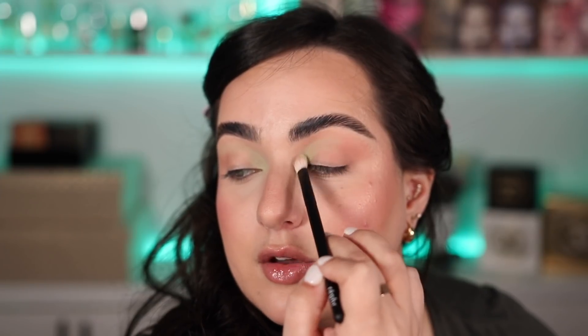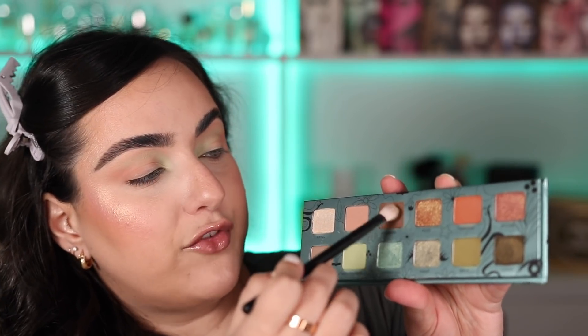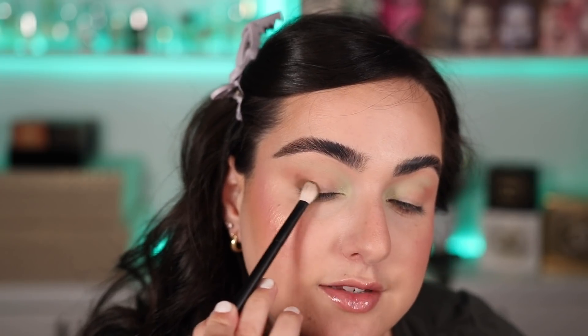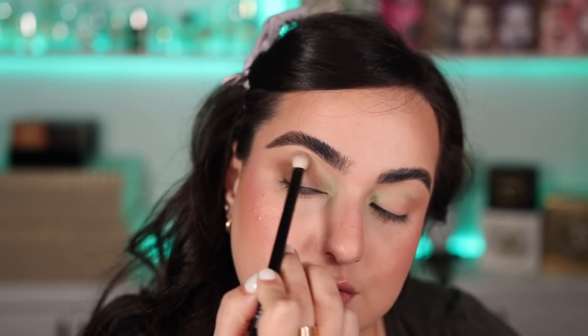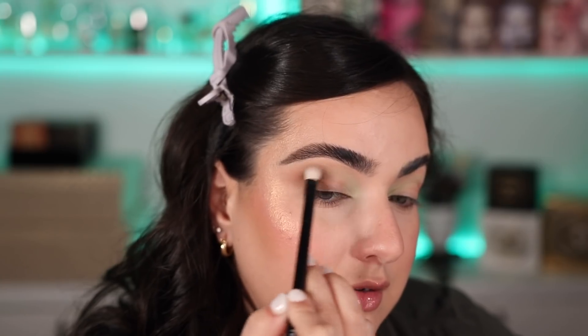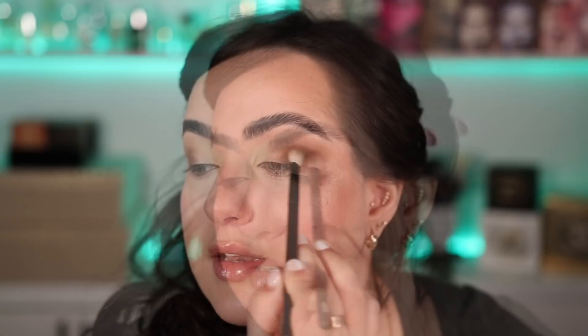I like this so far. I'm going to use the color Kickback, also with the Rephr number one, and I'm going to intensify the outer corner of my eye — starting on the outer corner of the eyelid, then blending it into the crease with little circles. I will say, even though these are a little more on the powdery side, we have had no fallout so far, which is amazing.